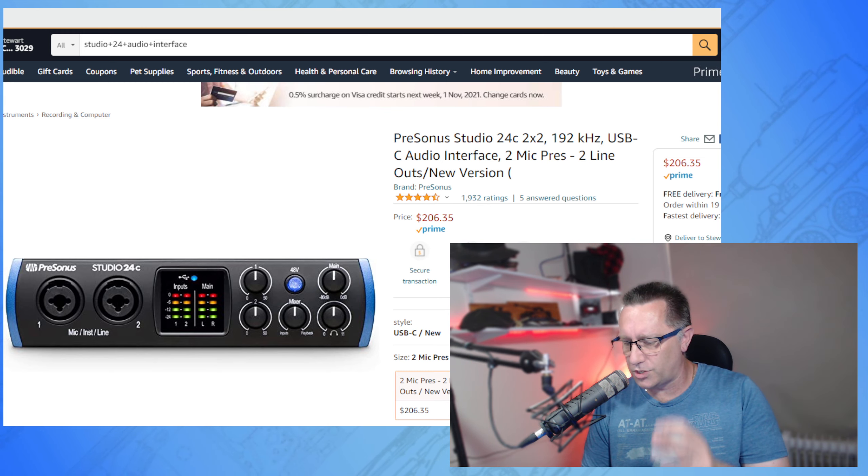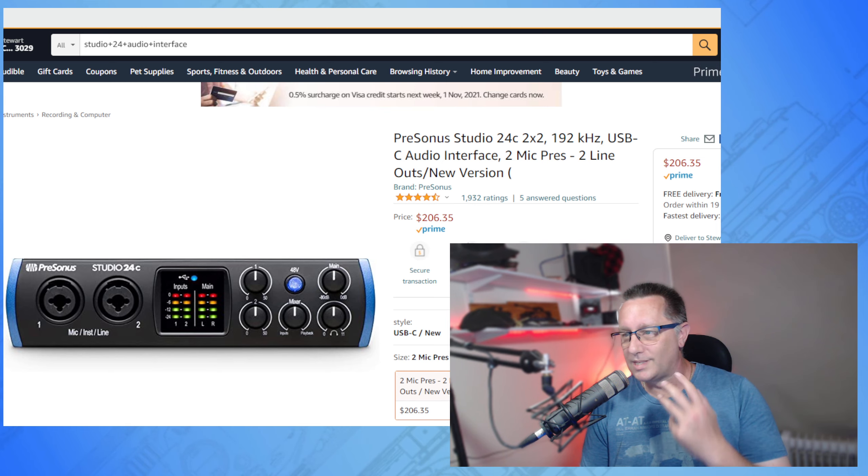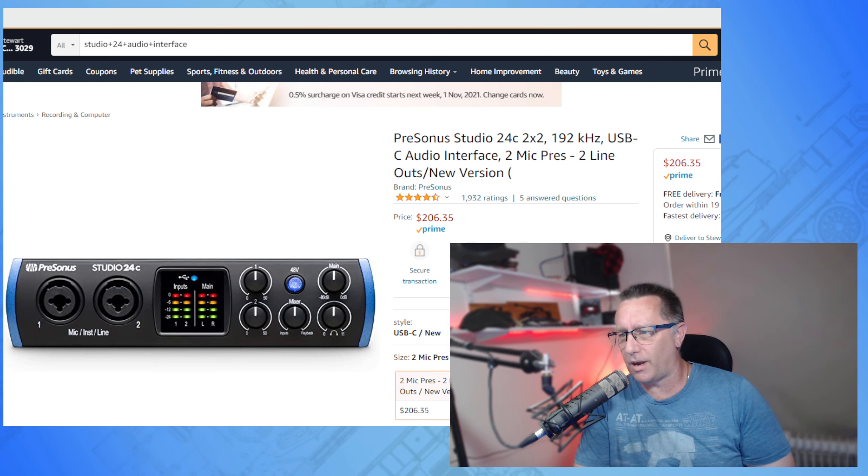I do use other software — Equalizer APO — to change the tones and sounds of my voice. I'm no expert in that and I've had a lot of help from a few people setting that up, so this video is not going to cover that.